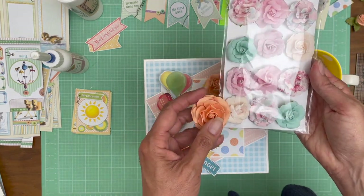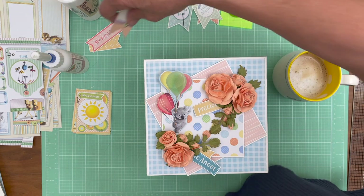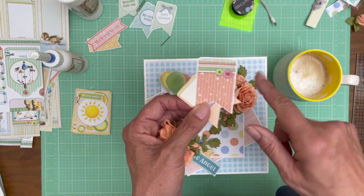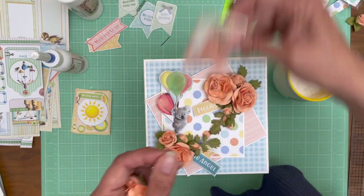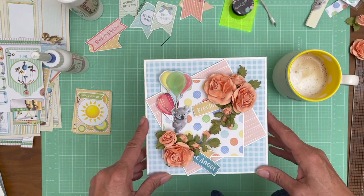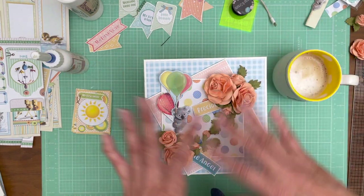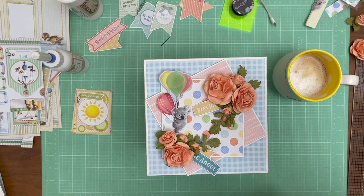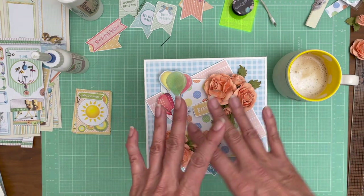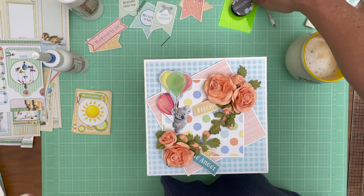It never looks exactly in the video like it does in person, but it's perfect for this collection. These are called 'precious pink' but they really don't look pink to me - I would say it's closer to a salmon. Here's some Prima pink flowers for comparison - you can see there's a big difference. The collection has blue, green, and instead of pink it's this sort of peach color, so these roses go excellently. I've fussy-cut some things out - I fuss around with the embellishing a lot before I come up with what I want to do.